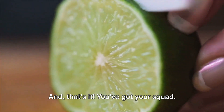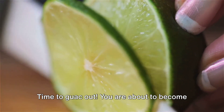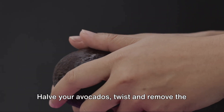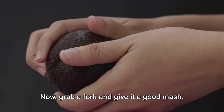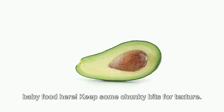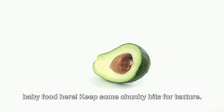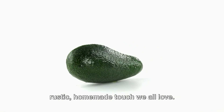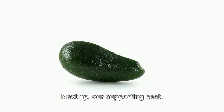And that's it — you've got your squad. Time to guac out. You are about to become a guacamole maestro. Halve your avocados, twist and remove the pits, and scoop out the flesh into a bowl. Now grab a fork and give it a good mash — not too much, though. We're not making baby food here. Keep some chunky bits for texture. Guacamole is all about balance, and a bit of chunk gives it that rustic homemade touch we all love.